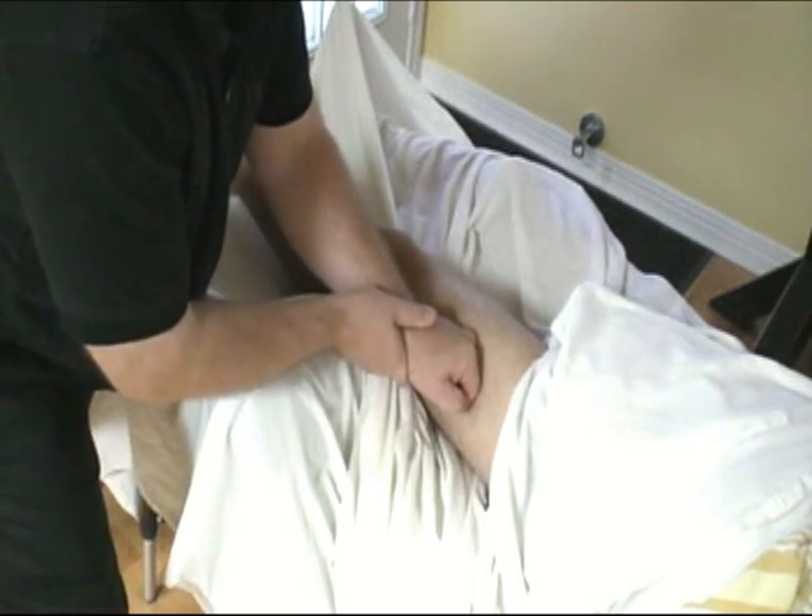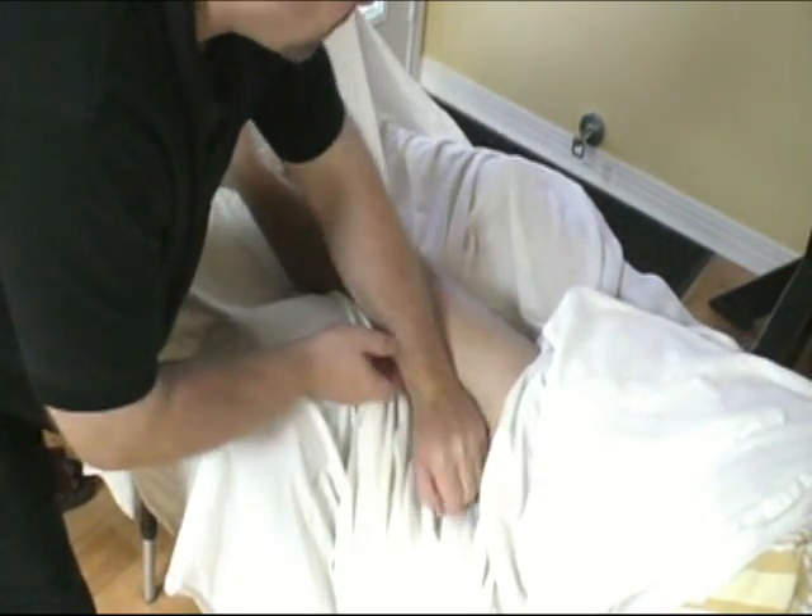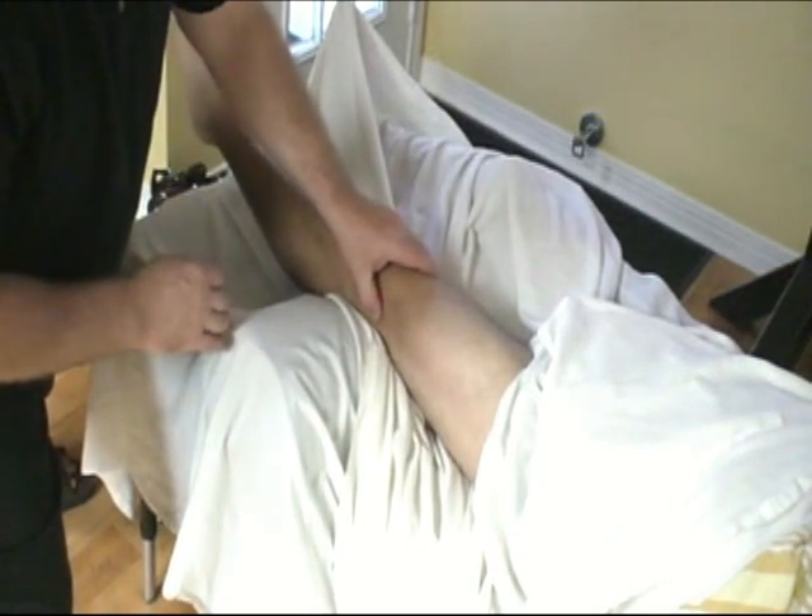If I want, I can get in between and use the knuckles — they're reinforced. Just let me know if you need me to back off on the pressure.